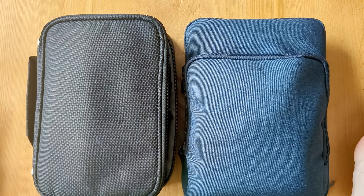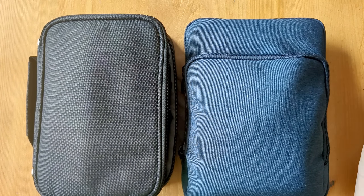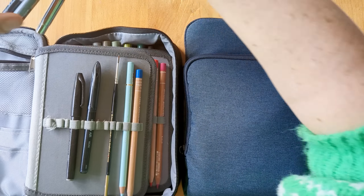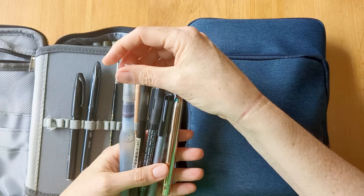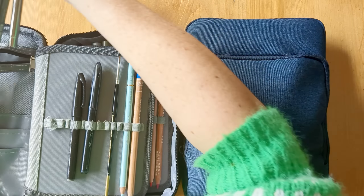Hello! I just thought I'd do a little video today to show you my final edition travel art kit. I put this one together a while ago and I really love it and I've been using it, but for a few reasons I've decided I need to go lighter, and so you can see these are all the things which I'm leaving behind that were in this kit.